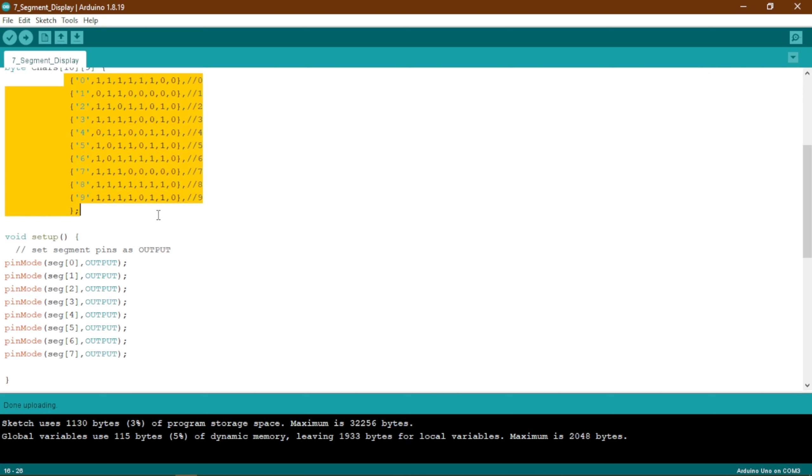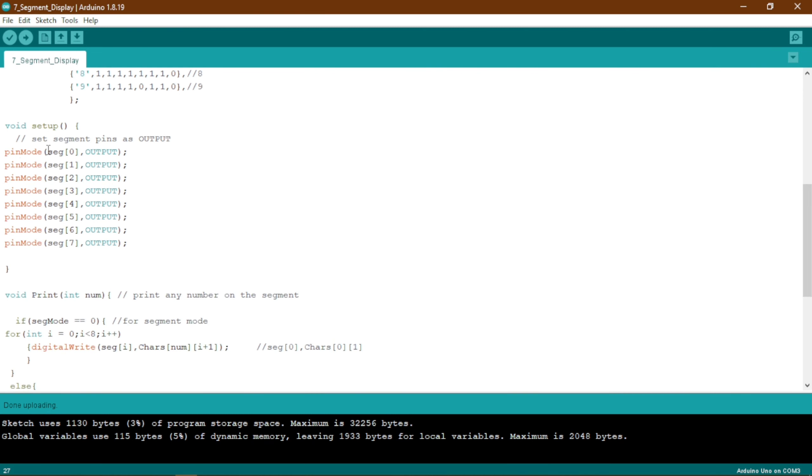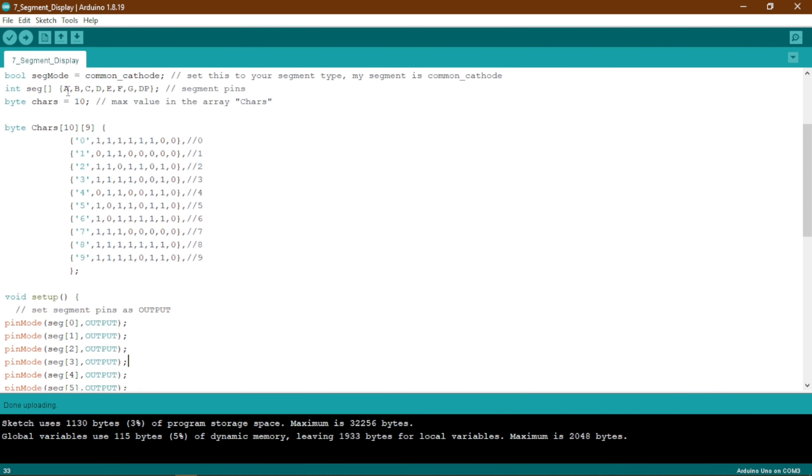In the void setup section, we set all the pins as output using pinMode. The index 0 in the seg array corresponds to segment A, index 1 to B, index 2 to C, and so on.